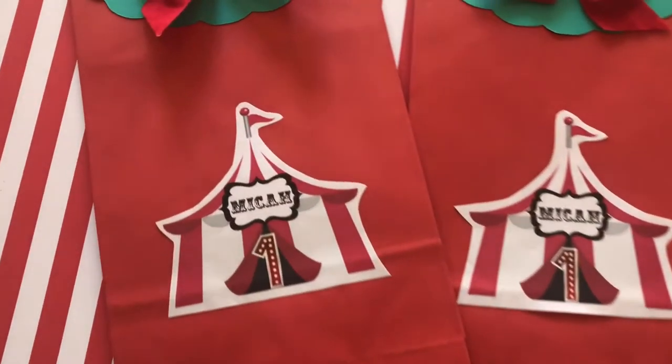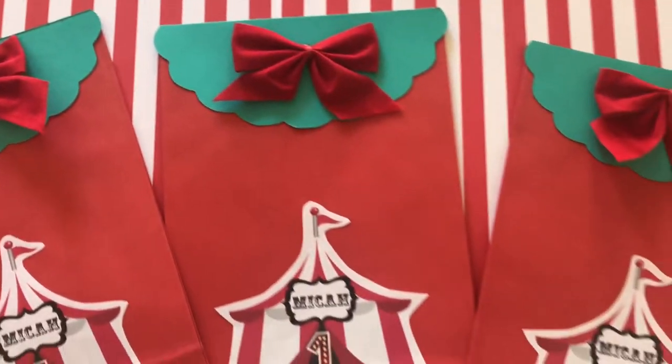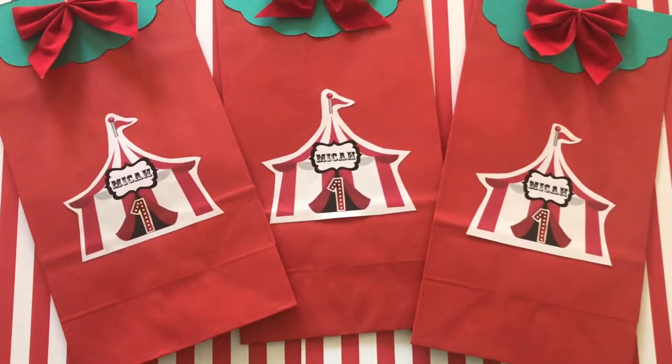Hey guys, welcome back to my channel, SDDIYMommy, and today I'm going to show you how I made the Circus or Carnival Party Treat Bags.